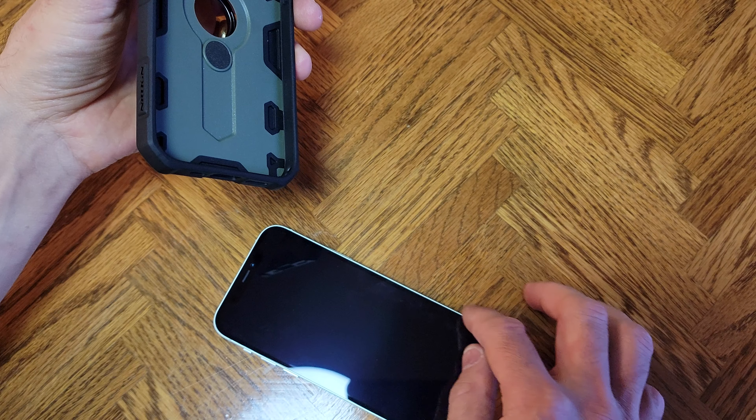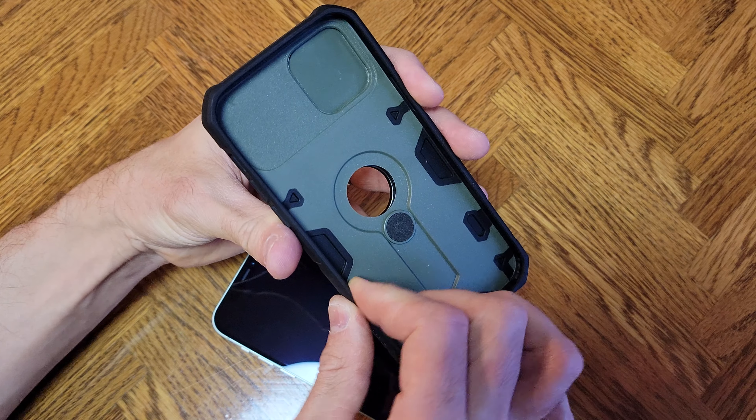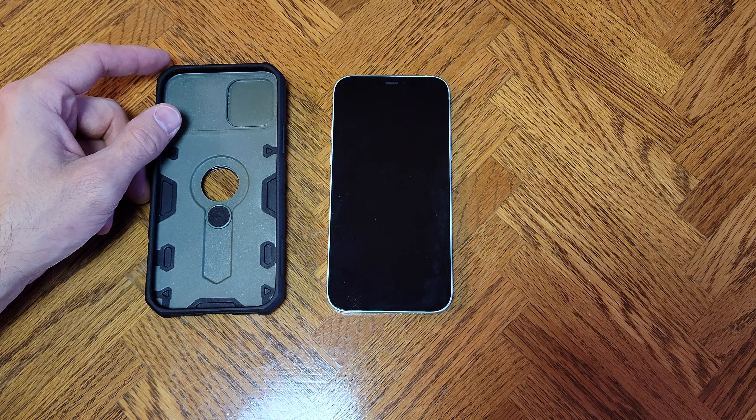This one has a nice beveled edge that goes right over on this, and that keeps it in line. You kind of have to get that pried up a little bit and work your way around to get it off. So we got it off — thanks for watching, friends, we'll see you next time.